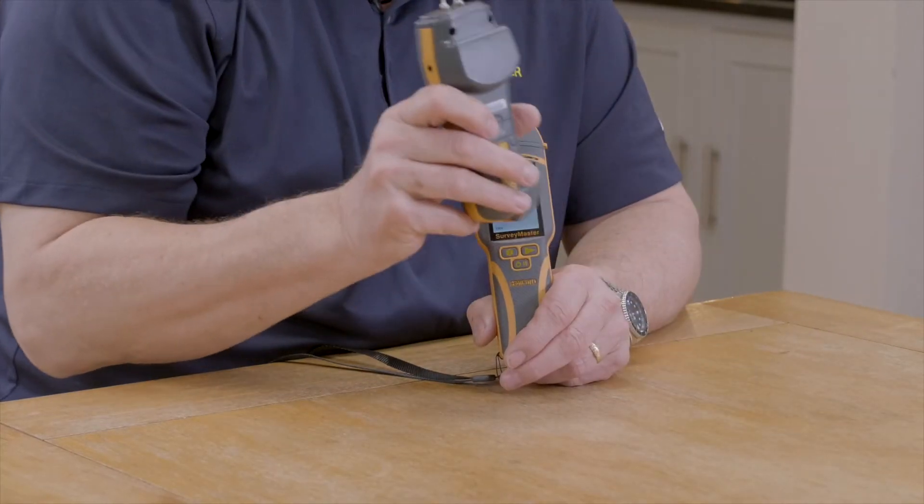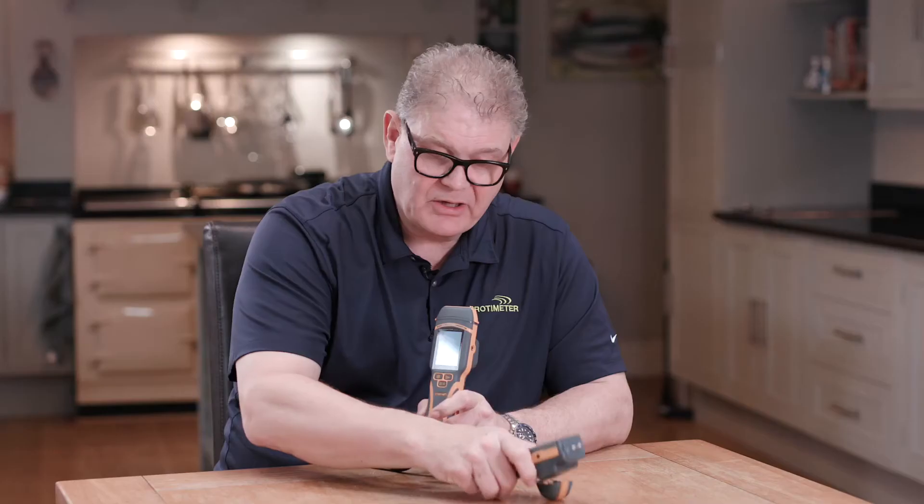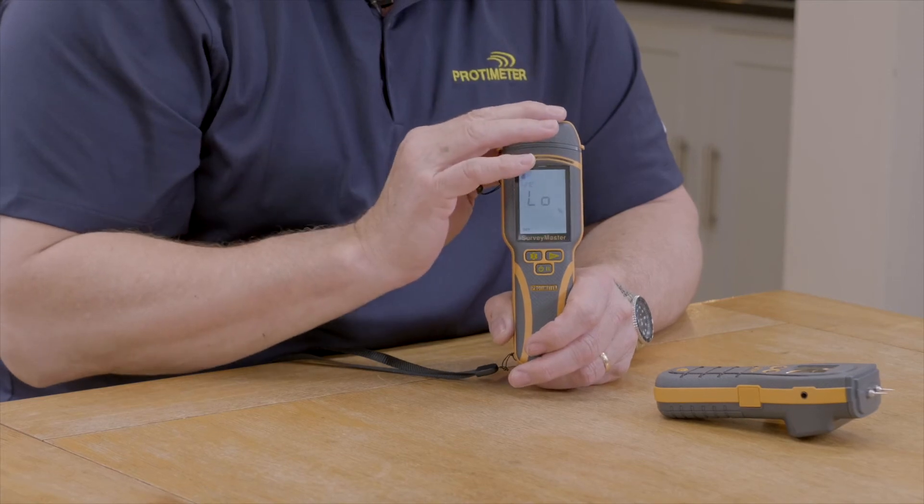For the non-invasive portion, if the previous generation went out of calibration it would need to be returned to the factory. With the new generation, you can actually do that calibration in the field yourself.